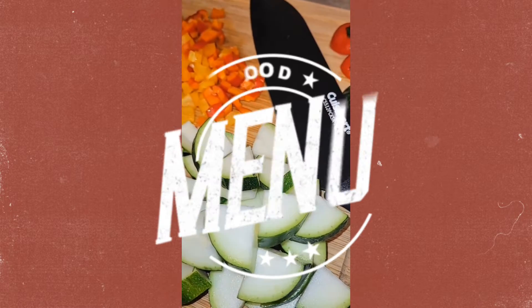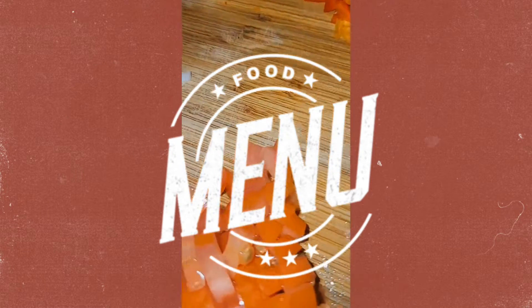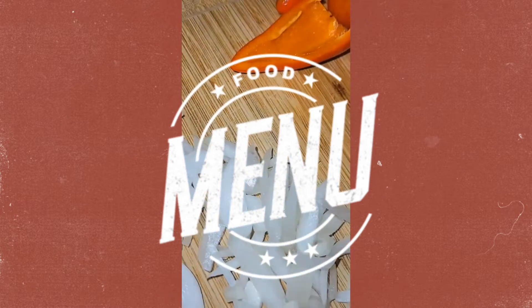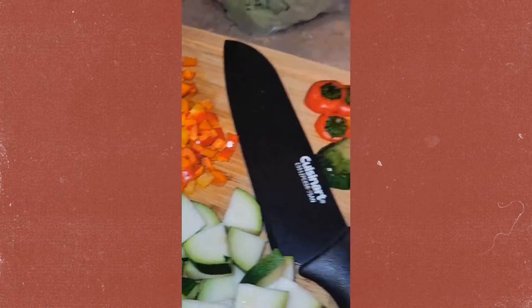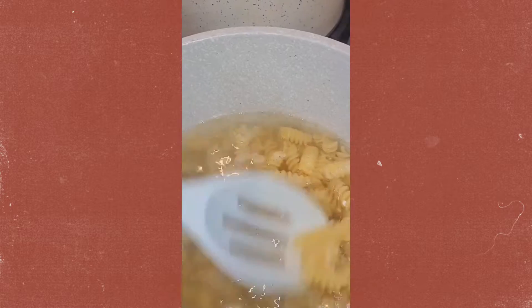I am gonna do a vegetable pasta tonight. So I got some nice zucchini, some sweet peppers, little diced tomatoes, some onions, and I got some pasta. Cute little noodles here.